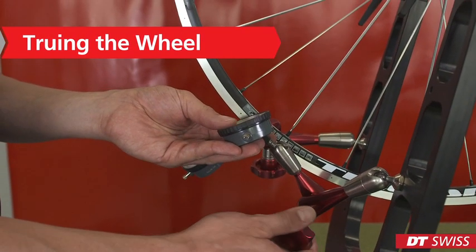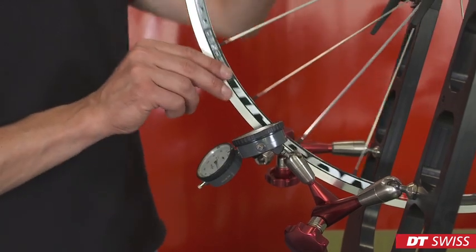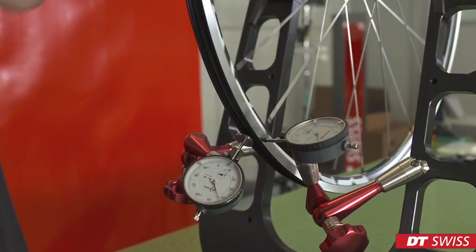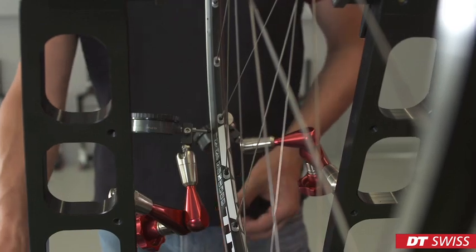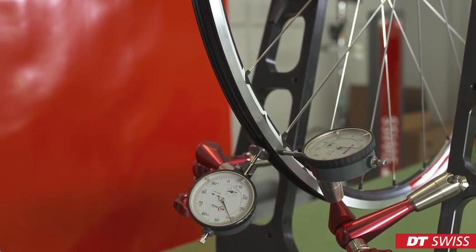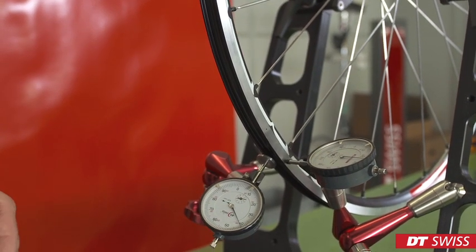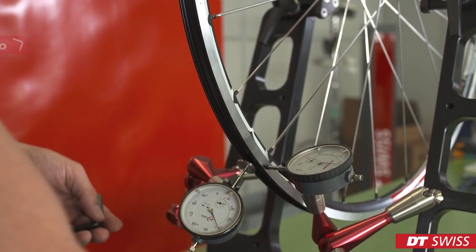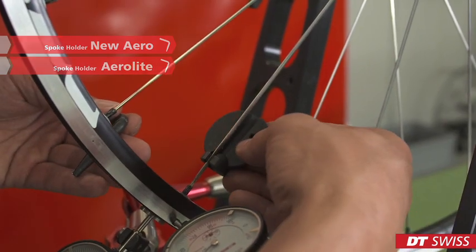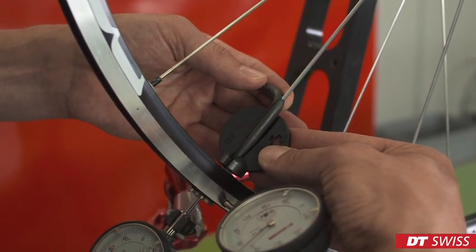After clamping the wheel in the truing stand, we can check the run-out of the wheel and analyze the round-out and the side-out. To carry out truing work, we have to use our DT Swiss tools. In this case, we have different spokes on the left and on the right-hand side: the new aero spoke and the aero light spoke. It's important to properly place the spoke key and to slide the spoke holder down all the way.